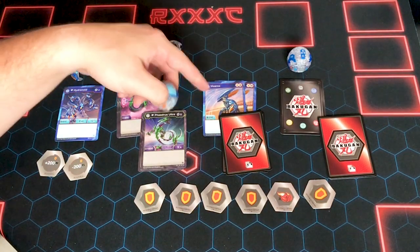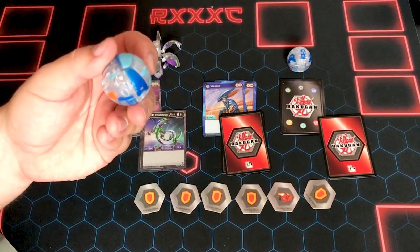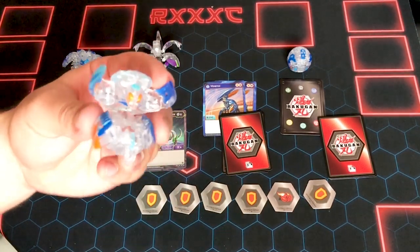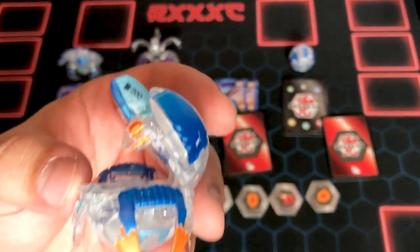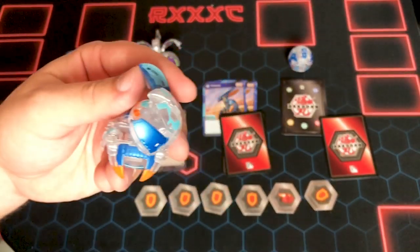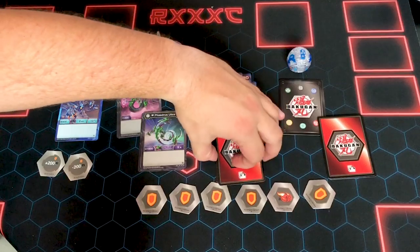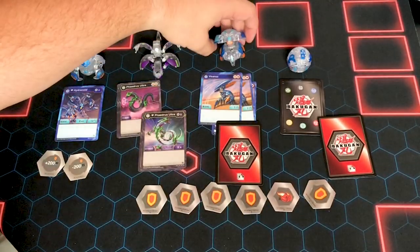So this is Vicerok — as you can tell by the card. This is Diamond Vicerok — this is my first Vicerok and my first Phaedrus. I am pumped, and this thing looks so cool. The eyes are orange and it just brightens up the whole thing. He looks so mean — he's got a little angry face. He's a little crab, man. I've been waiting for Vicerok; he's so neat. He is a red shield and red fist Bakugan with 200B power and 7 attack.